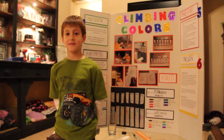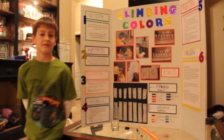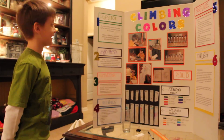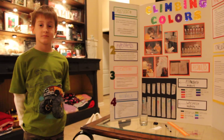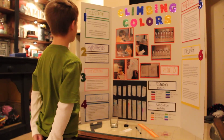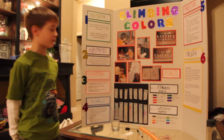Hi there! My name is Alex and I'm in first grade. My two questions were if there were hidden colors in permanent and washable markers, and if there's a difference between washable and permanent markers.